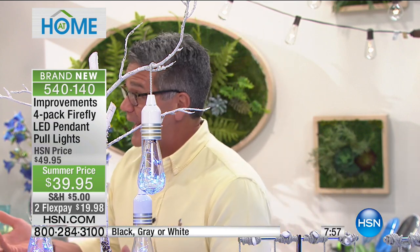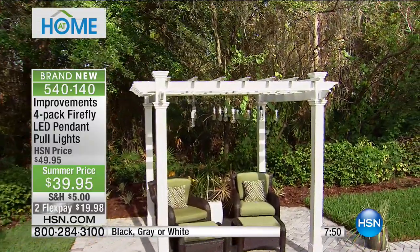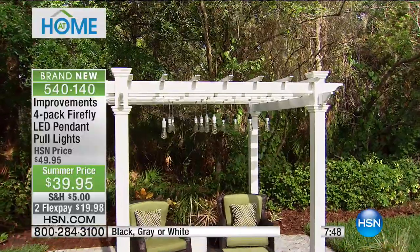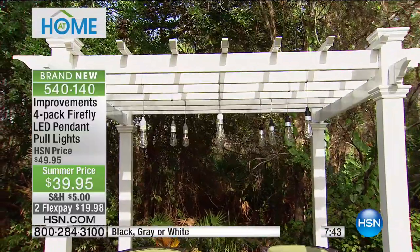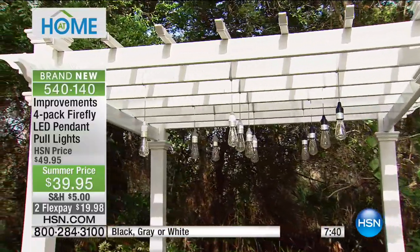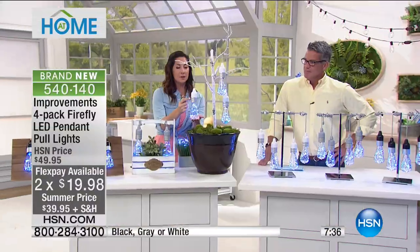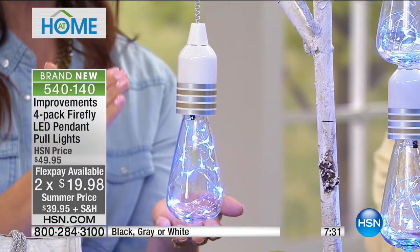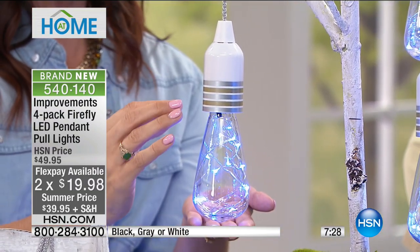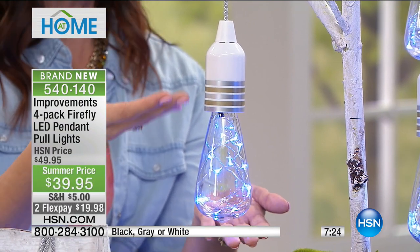If you have a little outdoor patio bar or a pool cage, you can wrap them on anything. A lot of times with these lights they come in a strand, so you can only put them in one place. Because these are separate, you can put them in different areas. Right now the biggest thing in decor is mixing your metals, and that's what we've been able to do here — you see we have the gold and the silver. You can't find a more simple or easier way to bring mixing metals into your home.